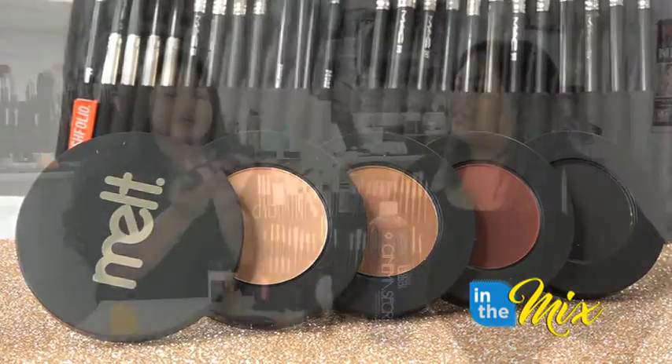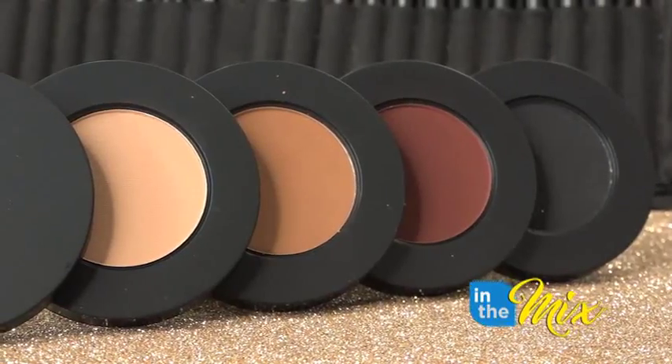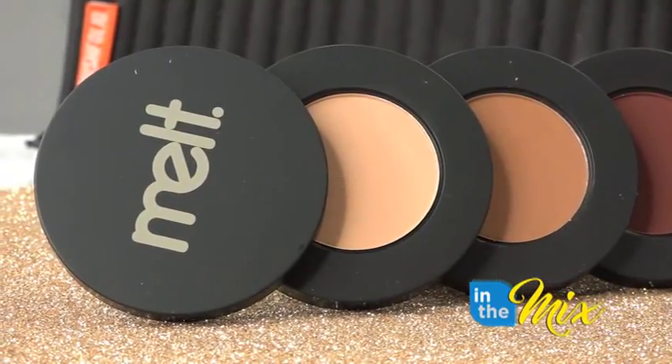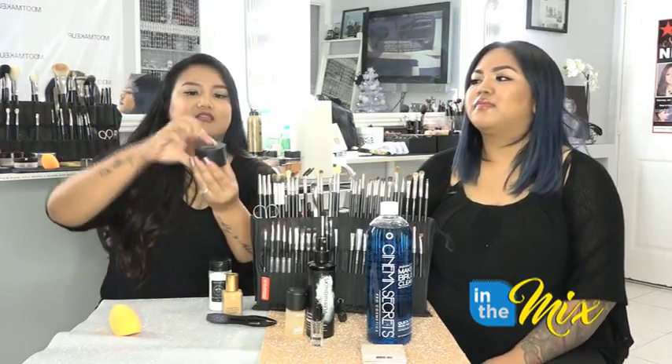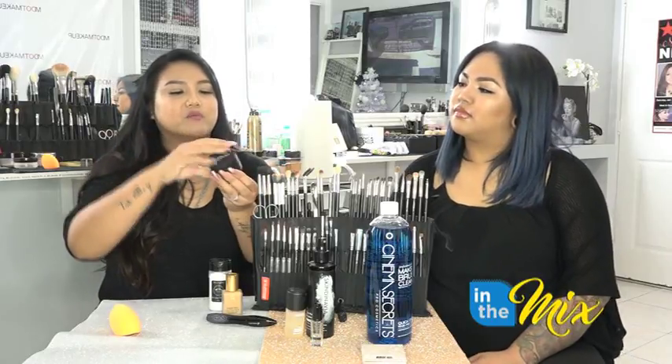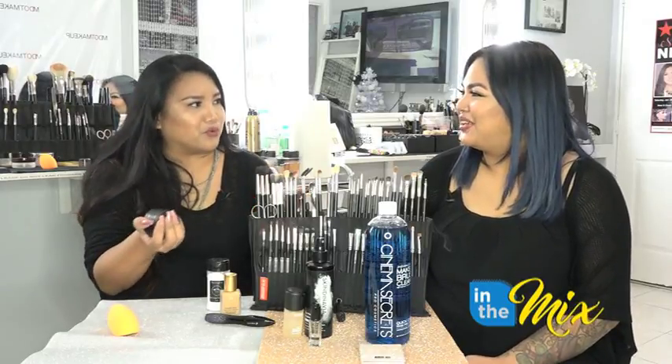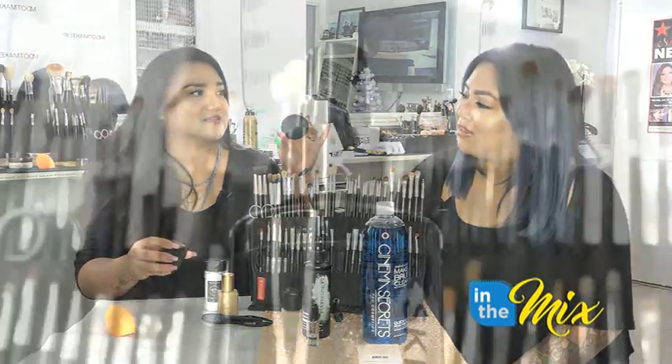My ride-or-die are the Melt Cosmetics eyeshadow stacks. This one is their Dark Matter eyeshadow stack — all matte colors that I feel like everybody can use; they go with every skin tone. Because they're matte they're super blendable, and what's great is that they're magnetic and come in stacks. There's a little mirror that goes with it and you can mix and match different stacks to customize your own. They're super compact and portable, and look how much product you get — they blend like a dream.